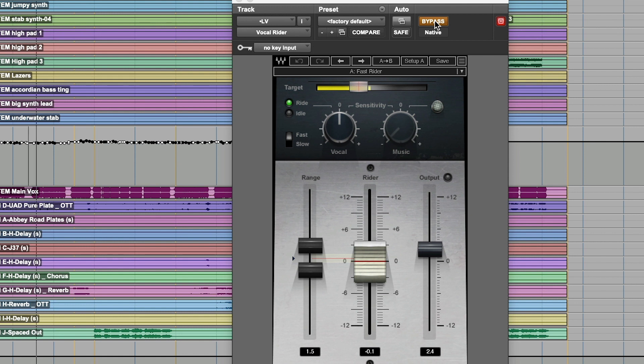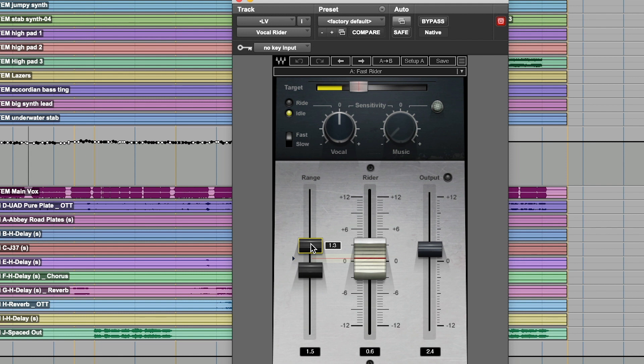Let's go to the verse and see what we've got. The vocal rider is doing a lot for the verses; the chorus is kind of leaving it there. My particular settings are pretty subtle — about 1.5 dB of range total — really only grabbing at the low spots. I'm making up my gain at the end, so this is my end volume control. I typically don't use the fader too much for leveling; usually it's all in the plug-in.